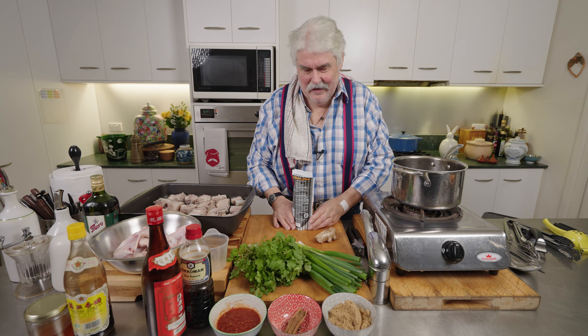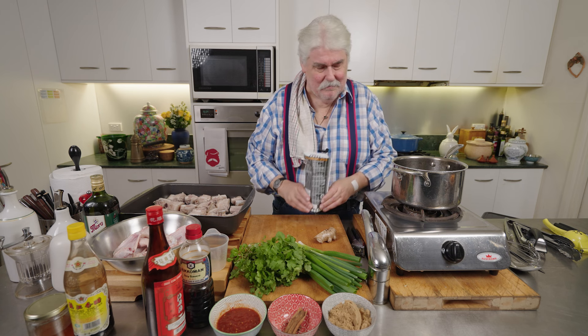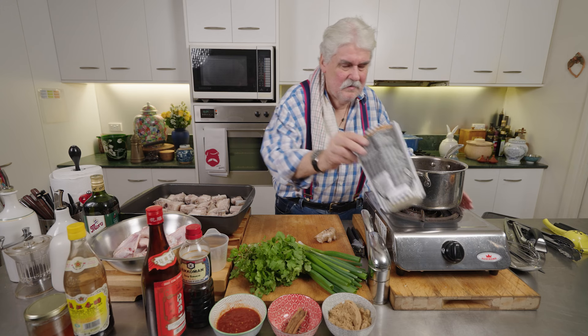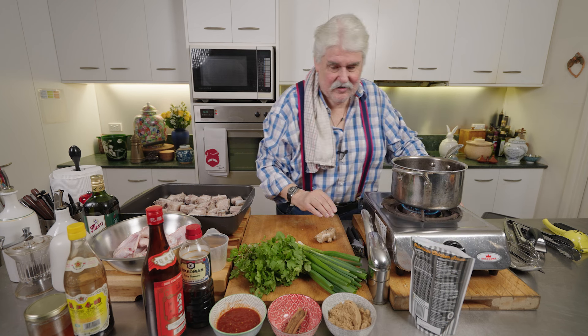It combines pork spareribs, which I absolutely adore, and chicken wings, which I'm pretty keen on too. First of all we make a sauce — well, sort of a glaze I suppose you'd call it rather than a sauce. Two cups of chicken stock.